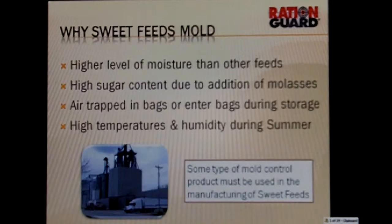Two products are available to treat sweet feeds: propionic acid and RationGuard. The disadvantage with propionic acid in sweet feeds is there is an odor to it, and we have to put enough product on that sometimes it reduces the palatability and intakes. Some type of mold control product must be used in manufacturing of sweet feeds. A lot of guys try to get enough through the molasses to treat the feeds — that's not a good option. We need to physically add product to the feeds to help stop the molding and yeast.